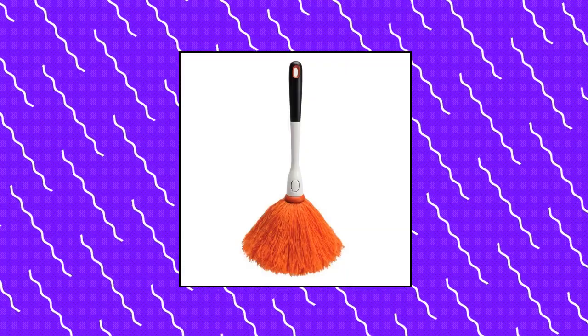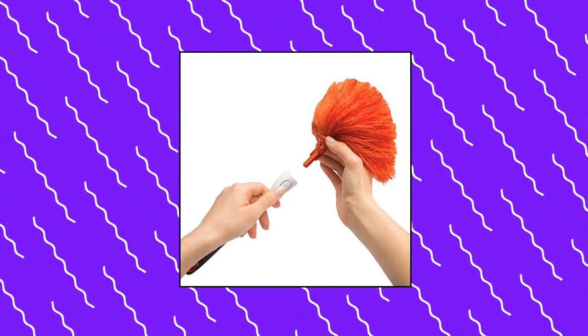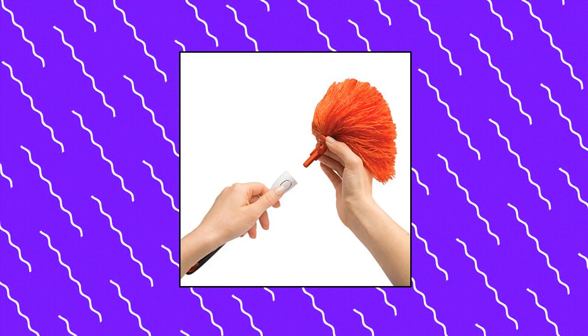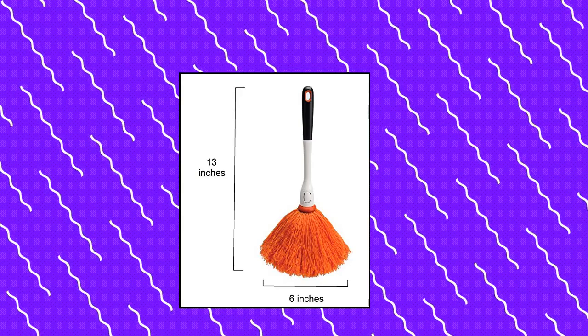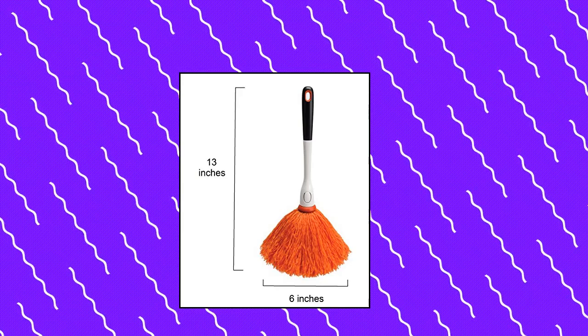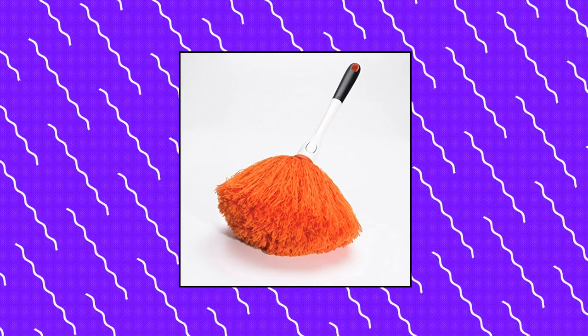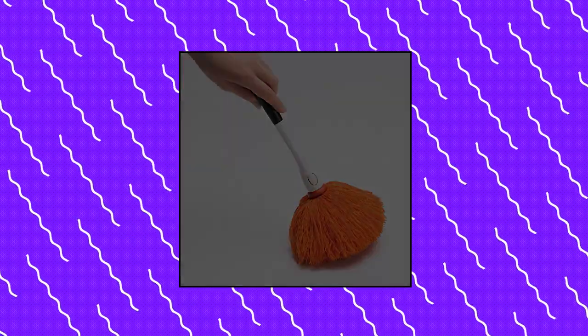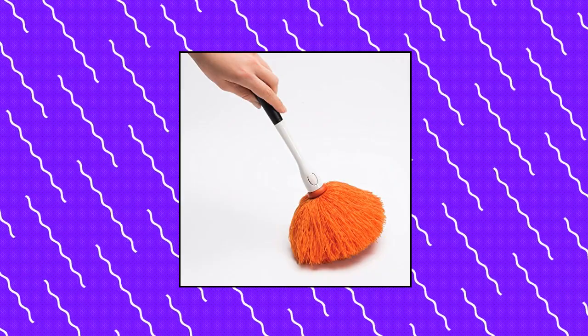Dot OXO Good Grips Microfiber Delicate Duster. The light, fluffy microfiber head is great for dusting picture frames, knick-knacks, and other delicate items. Fine microfiber strands trap and hold dust without the need for cleaning chemicals. The head pops off with the squeeze of buttons to machine wash without touching the head. Dust picture frames, light fixtures, and other delicate items without moving them. Features a soft, comfortable, non-slip handle.